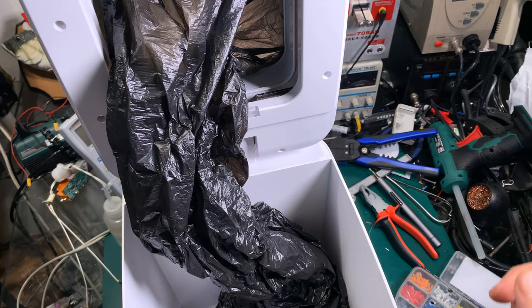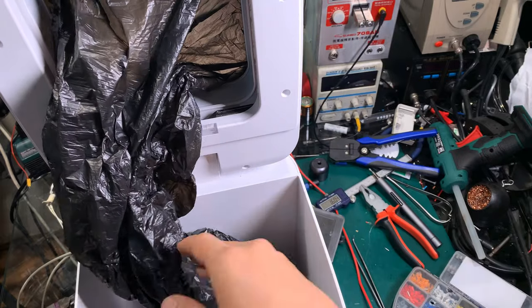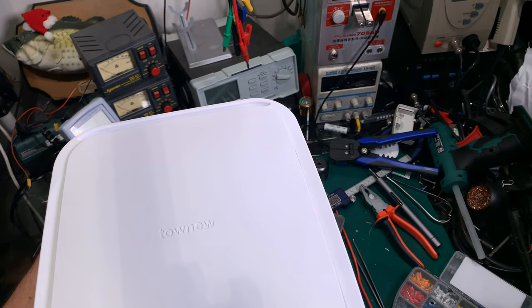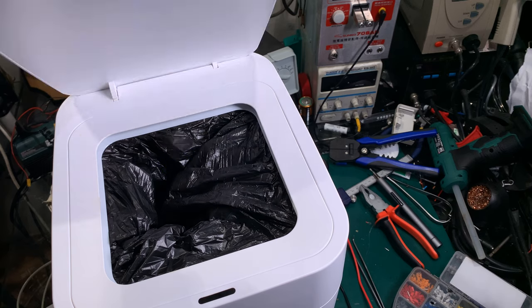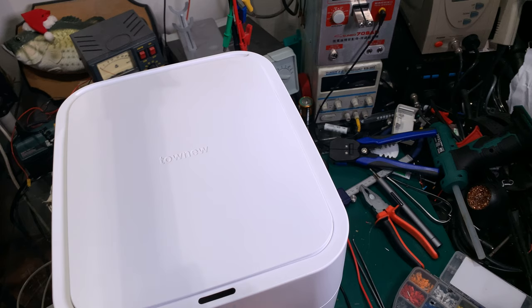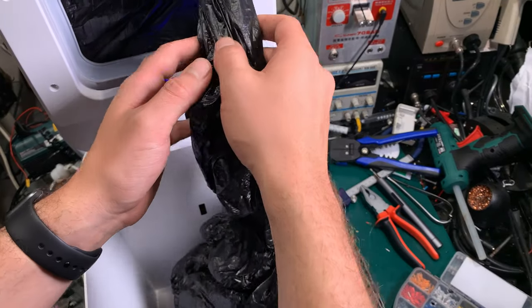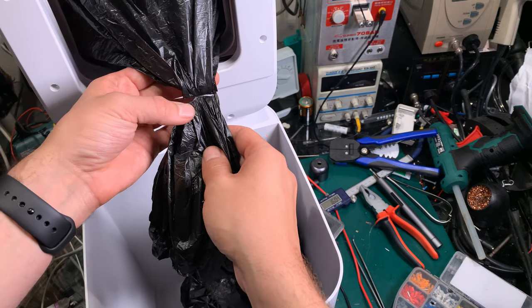We are ready for the first official run. We've got the brand new element, never used. Let's power it on and see what happens. That part works — let's try to change the bag. Now it should seal. The effect is not good — as you can see, we do not have a full seal.